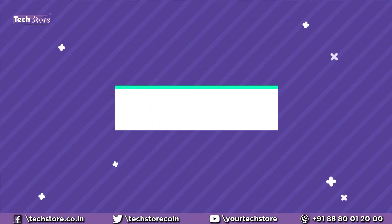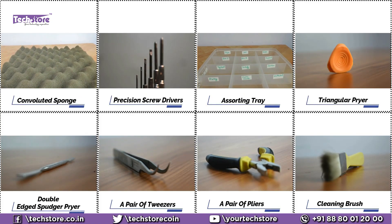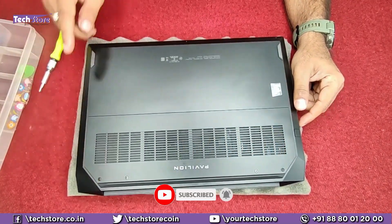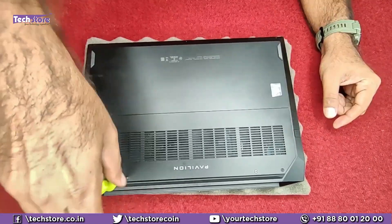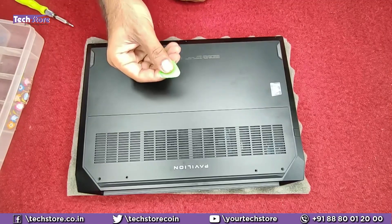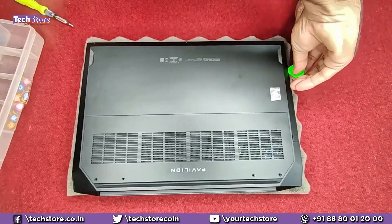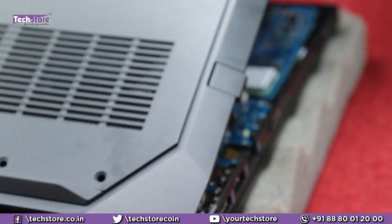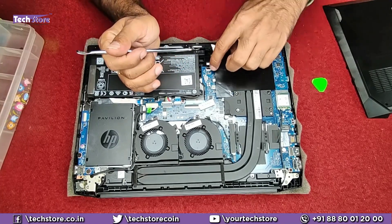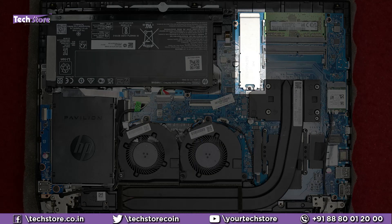First, we need to flip the laptop and remove the screws that are visible — four screws and three screws near the hinges. Start removing the hinge screws. Take a triangular pry tool and start prying from one of the sides, then remove the base panel. These are the internals of the HP Pavilion EC series laptop. The part where the SSD and RAM are is hidden under a sticker — just remove the sticker and everything will be visible.